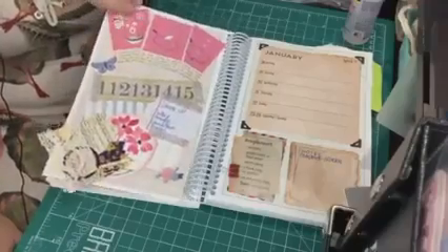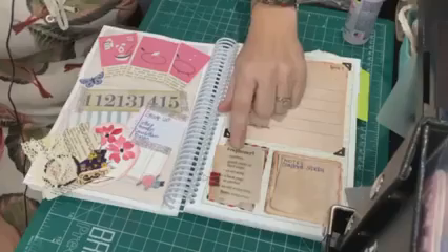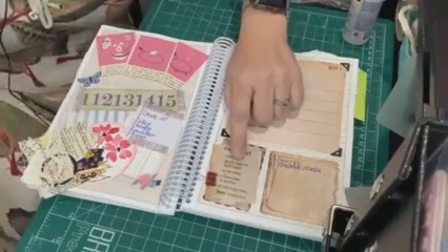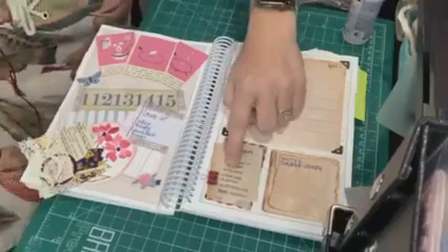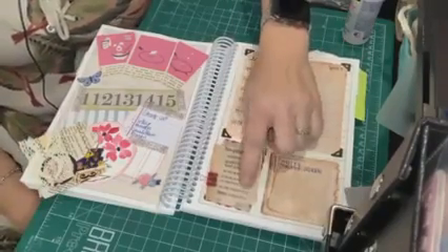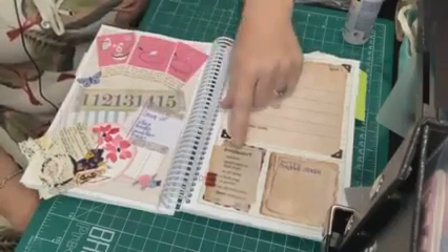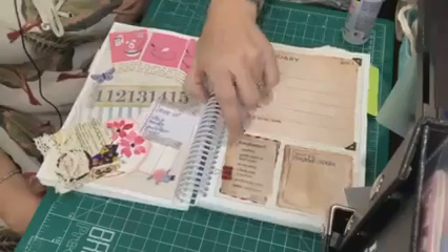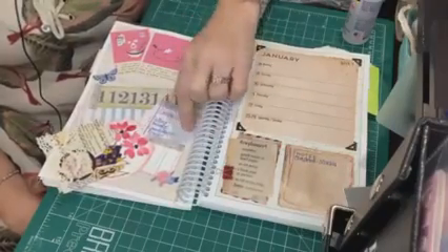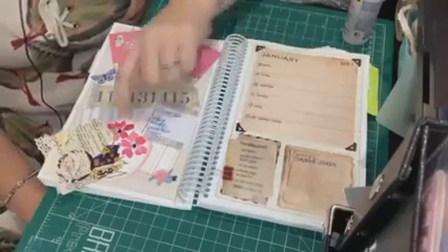Then we come to week four. The prompts were numbers, graph paper or line paper, an art scrap, a book page or portion, an old sticky note, and the bonus was instructions. There's my numbers. For graph paper or line paper I actually have two different things — this is my sticky note but it's also line paper, and then this is some ledger paper.